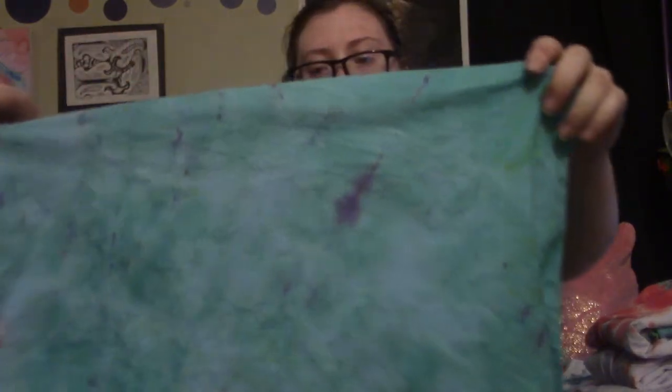Here's how my bandana turned out. It's just one solid color with little purple splotches and red splotches on it, which I don't mind. I'm gonna wear it — it turned out so good.